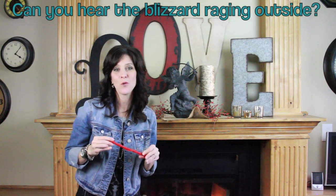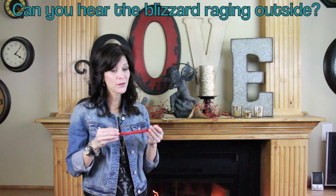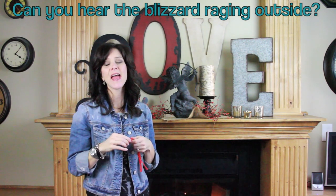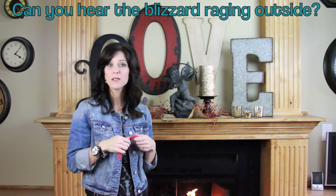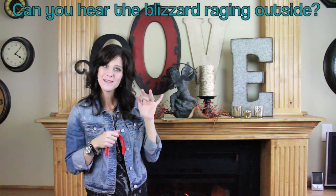Thank you guys so much for watching. I hope you got some good ideas for your Valentine decor this year. I wanted to ask — what is your favorite Valentine's candy? I really love Peach Rings. Don't forget to subscribe, like this video, and leave a comment below letting me know what your favorite candy is. We'll see you next week, bye!